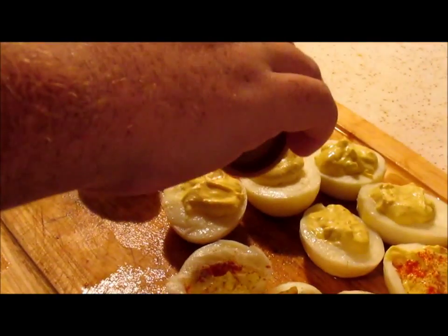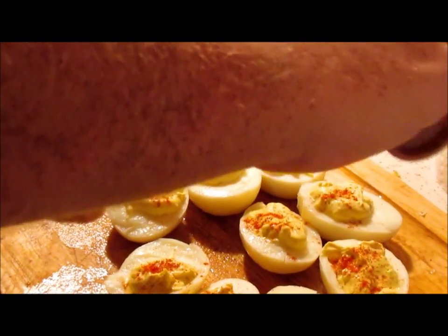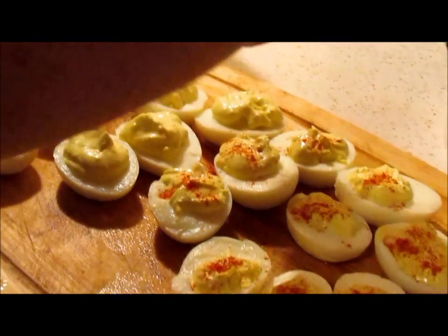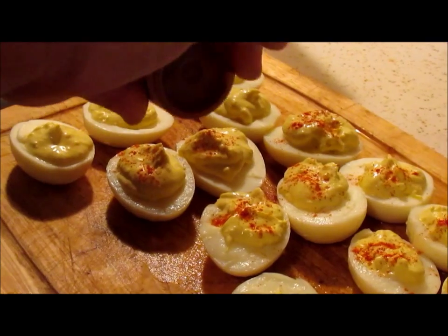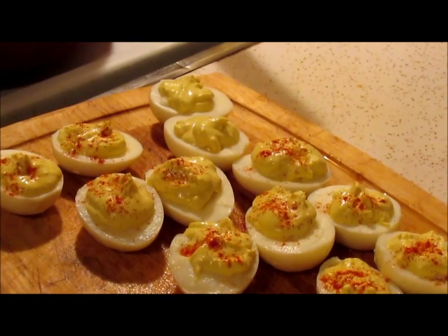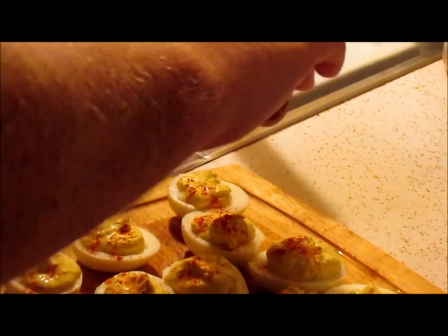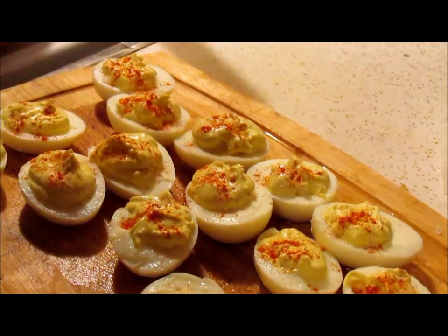Fill the hole all the way. If you like paprika on them, put it on. When I make these for a gathering, I normally do paprika on half and leave half plain. Make sure you have your glasses on when you're doing it and don't put cinnamon on top — don't mistake your cinnamon for your paprika. I've never done that, but it has been done in this family. We ain't gonna mention any names.